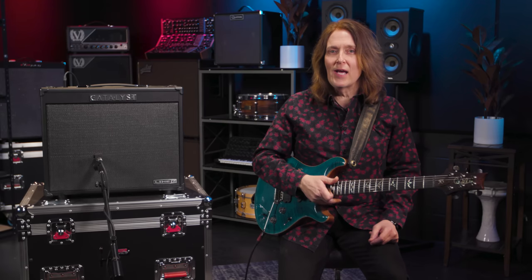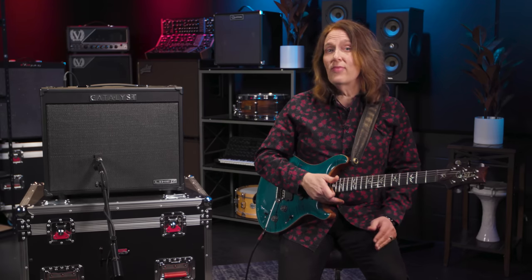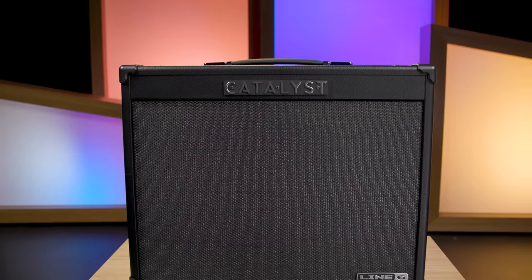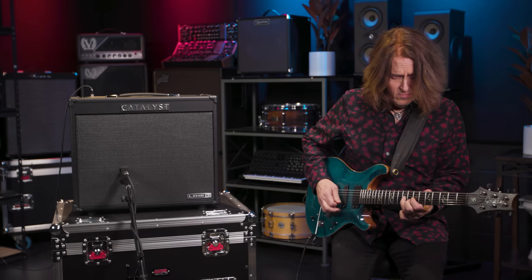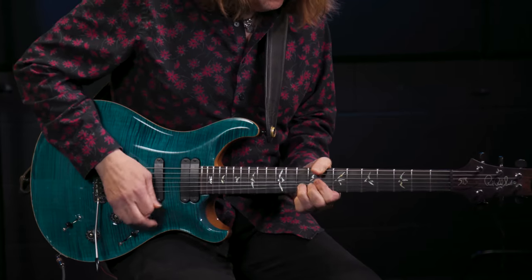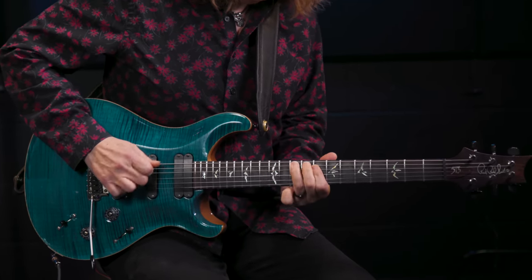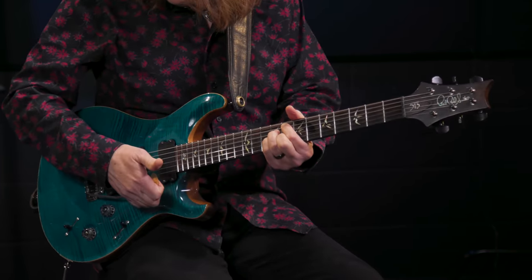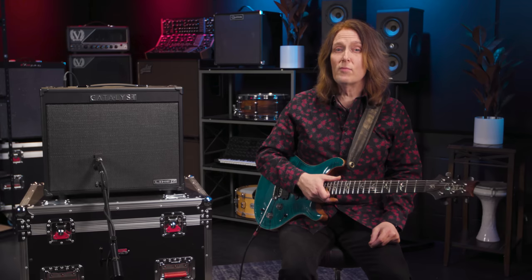Man, killer — thanks Mitch. My pleasure, thanks for letting me come in here and show you what I've been doing with this amp, it's been a lot of fun — I'm pretty impressed. On behalf of myself, Mitch Gallagher, and Nick Bocot, thanks for checking out the Line 6 Catalyst with us. If you have any questions about this or any other Line 6 product, please contact your Sweetwater sales engineer or check us out at Sweetwater.com. Don't forget to like, comment and subscribe.